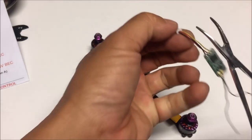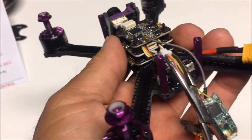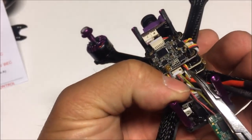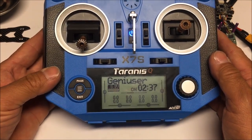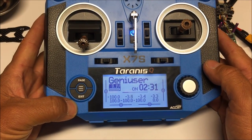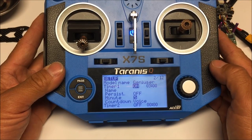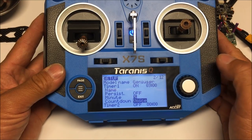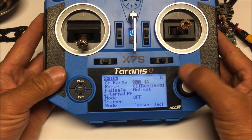We need to hook it up to the left three pins — push the connector to the left, leaving a space on the right. Now on the Taranis QX7S, I've set up the Geniuser model with a timer set to three minutes with voice alerts on the minute. I've scrolled to the bottom and set the internal RF mode to D16, since we now have the XM+ with 16 channels.